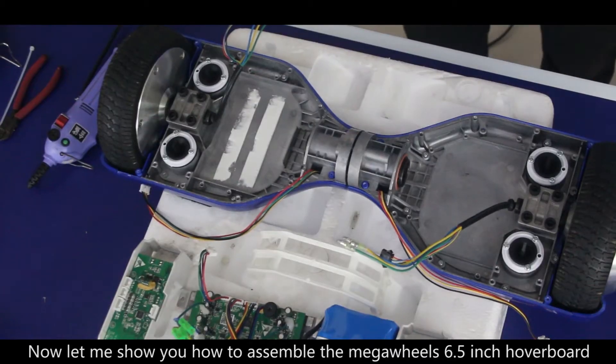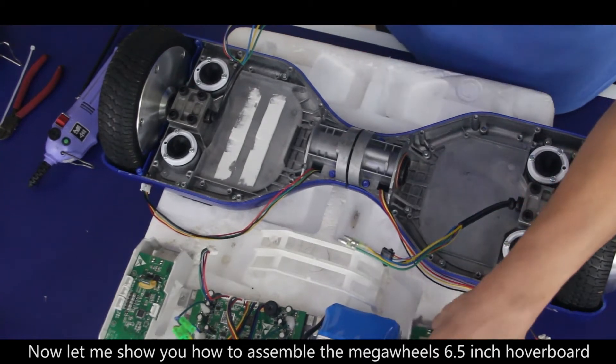This is the MegaWheels hoverboard. Let me show you how to assemble the MegaWheels 6.5 inch hoverboard.